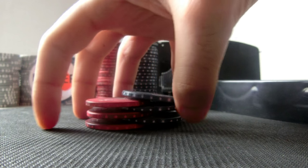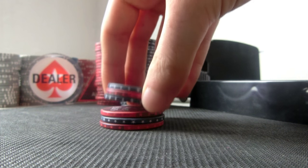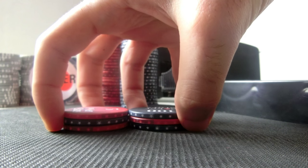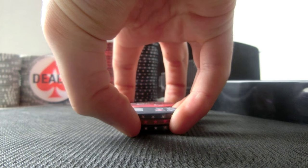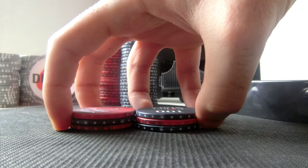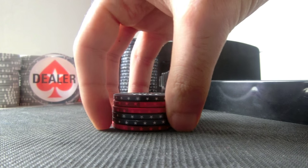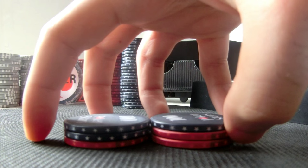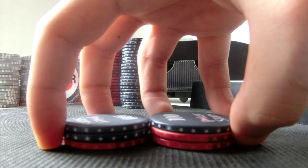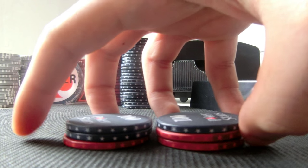Then all you gotta do is squeeze them together. So you wanna split, position your fingers in the starting position, then lift and push and squeeze them together. Now let me show it to you a little bit closer — place your fingers in starting position, lift all the chips on this side, and start at the second chip on this side.